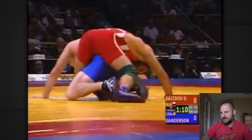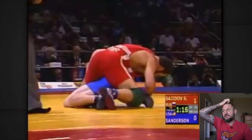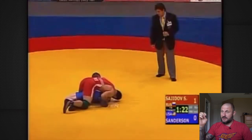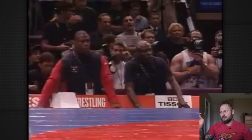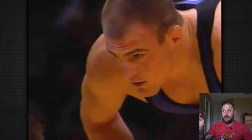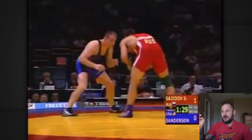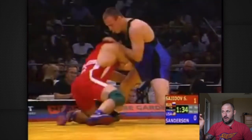The boot comes in — that's a deuce. Sajidov comes out swinging, one point for the takedown. This might have been right when they were about to change takedowns from one to two.